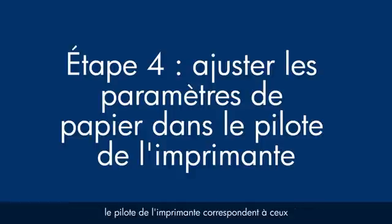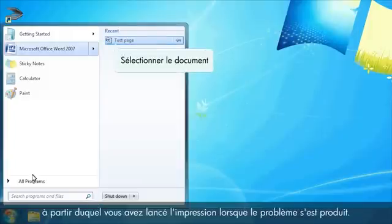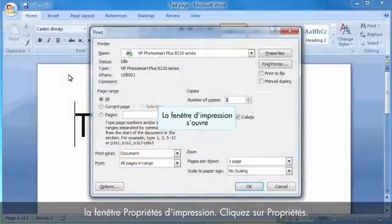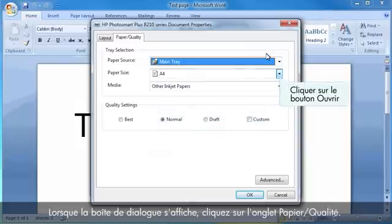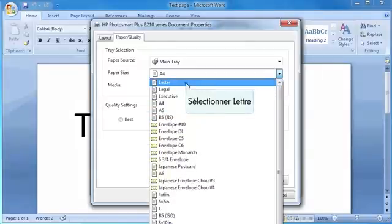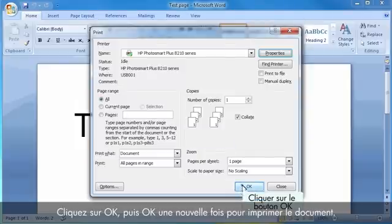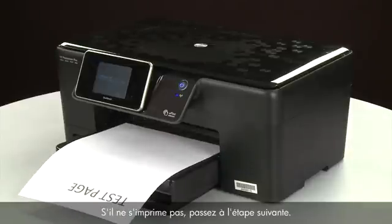Next, we'll make sure the paper settings in the print driver match the settings for the paper you are trying to use. On your computer, return to the document in the program you were printing from when the issue occurred. Press Ctrl and P to open the Printing Properties window, then click Properties. When the Properties box opens, click the Paper Quality tab. Select the Size drop-down menu and choose the appropriate paper size. Select the Media drop-down menu and choose the appropriate paper type. Click OK, then click OK again to print the document. If the document prints successfully, the issue is resolved and you can resume printing as normal. If not, go on to the next step.